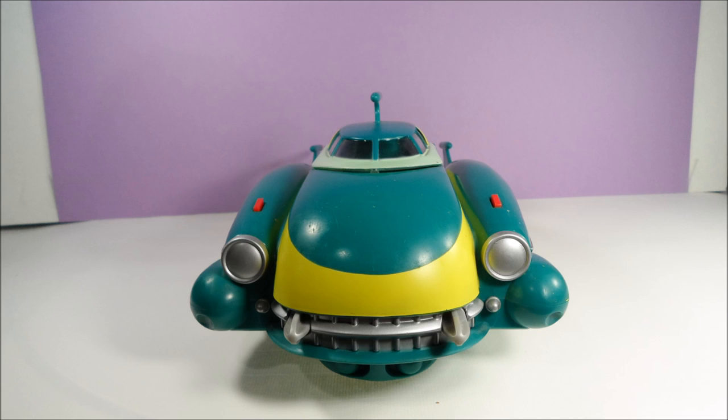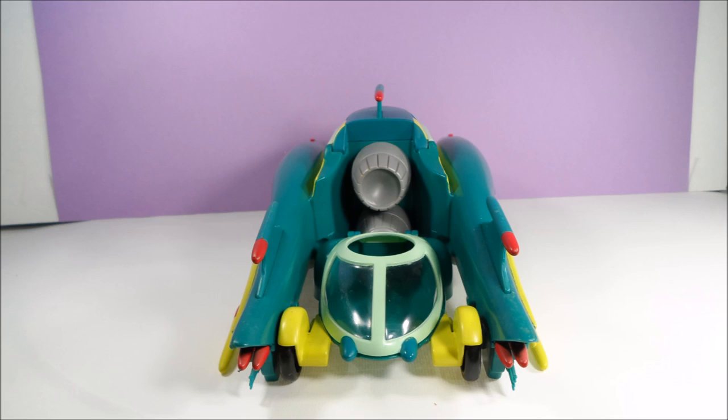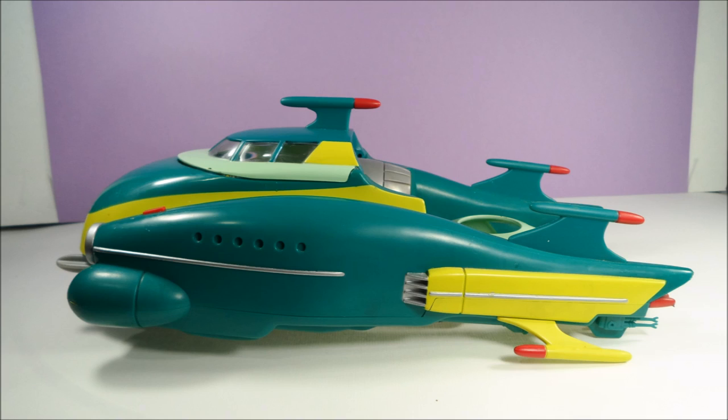Hi, toy fans! We're back with another retro toy. This time, it's a Space Jam vehicle from 1996 by Playmates.